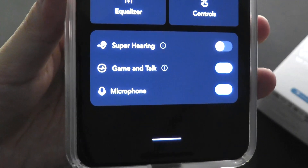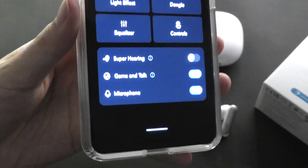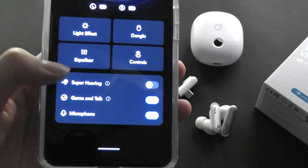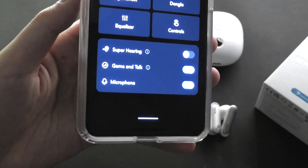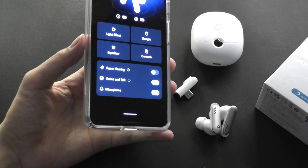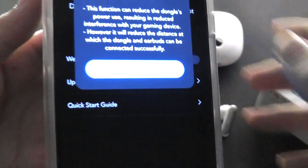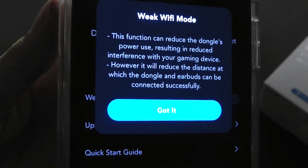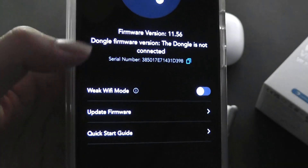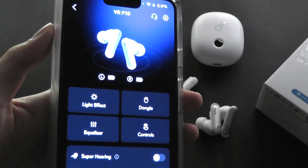Additional commands include Game and Talk modes. If you have a phone call incoming, it will switch automatically to the call if you're paired with both your phone and VR glasses, for instance. You can also turn the microphone on and off manually, as well as turn on super hearing — which isn't a true transparency audio mode, but rather optimized for the microphones to pick up your voice better when gaming and talking to someone. There is also a weak Wi-Fi mode, which reduces the dongle's signal strength to reduce interference with Wi-Fi, though the connectivity range will be slightly diminished.